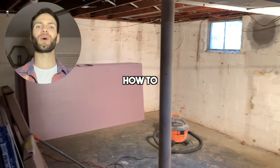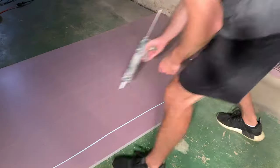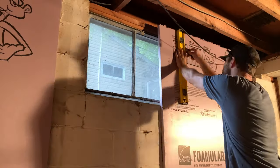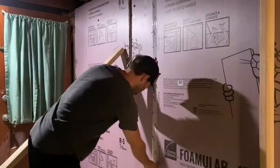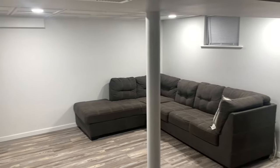On today's project I'm going to show you how to install rigid foam insulation on basement walls. This will include how to trim it to size, how to apply the adhesive, how to trim around obstructions like windows, and how to tape the seams so that you can ultimately install drywall and finish the basement if that's your desire.